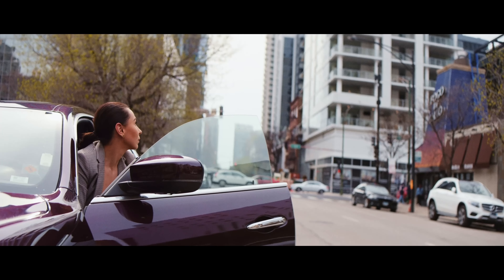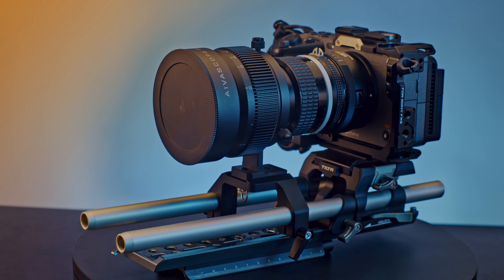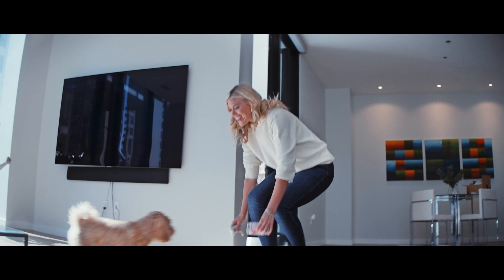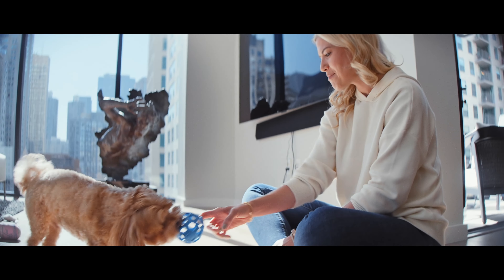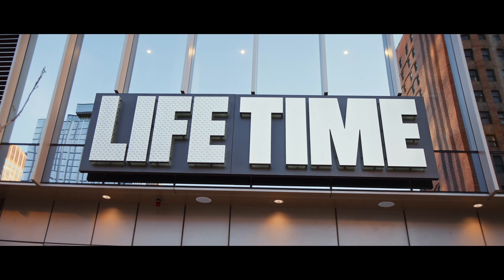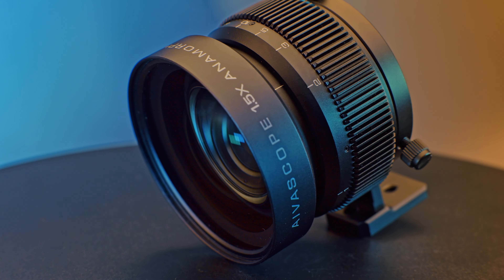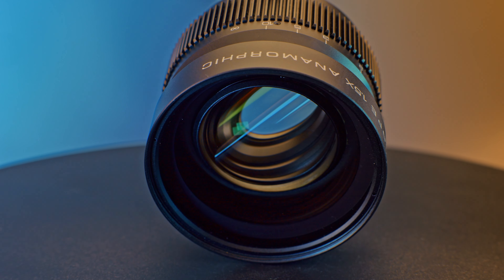When it comes to anamorphic lenses, it's really all about achieving more character in your image. They're not the sharpest thing — you're adding more glass in front of your taking lens, so by definition it's going to be softer. For video, I only care about whether it's sharp enough. We're shooting in 4K, and even if it's a little soft on the edges, when it comes to storytelling and creating a mood, sharpness isn't going to accomplish that for you.